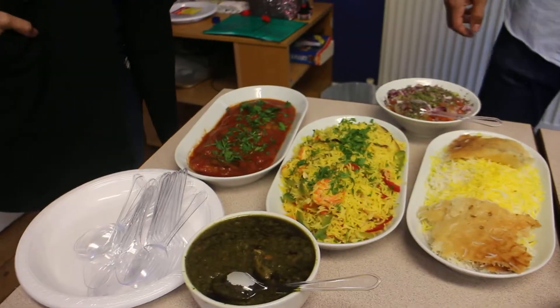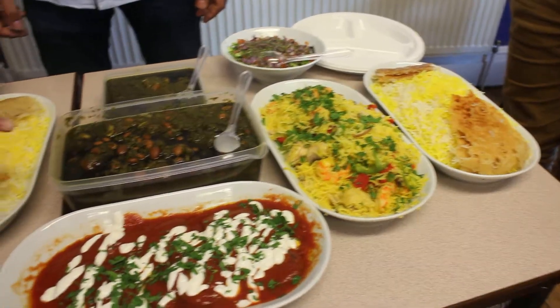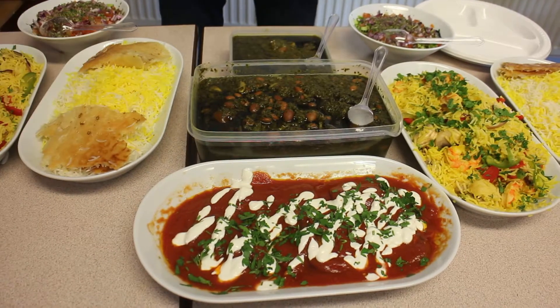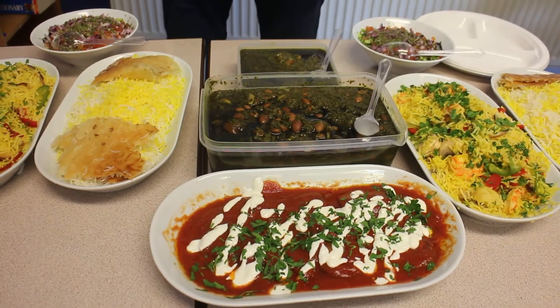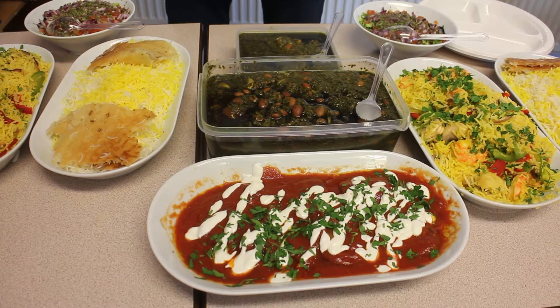This is the white rice and this is the under rice. It's bread. This is beans — dried lemon, some herbs, onion, and mushrooms.